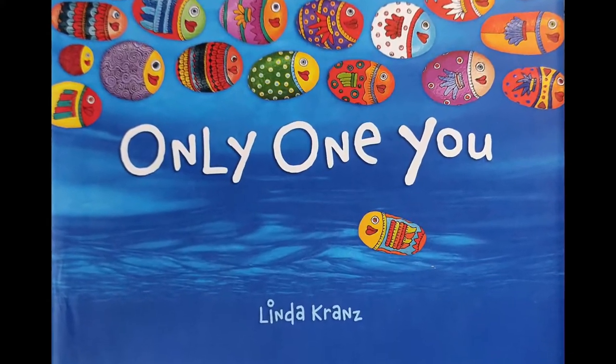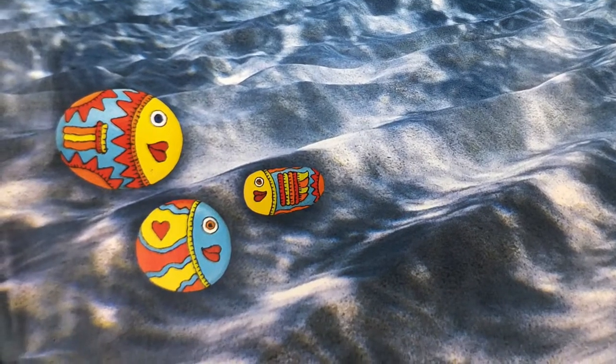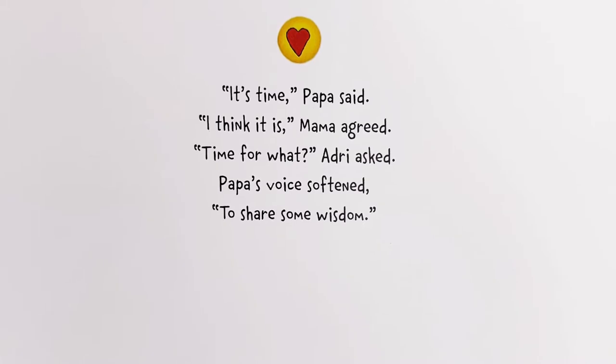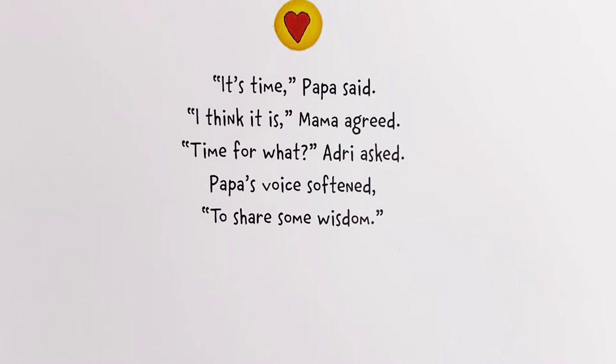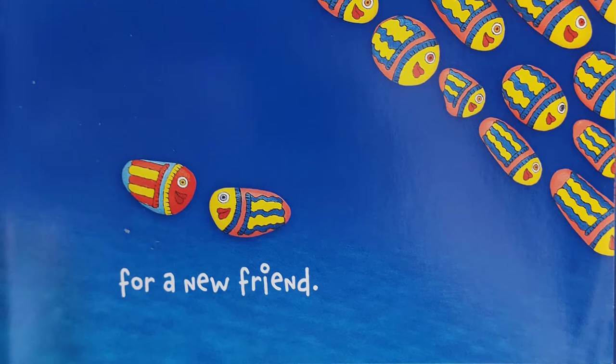"Only One You" by Linda Kranz. "It's time," Papa said. "I think it is," Mama agreed. "Time for what?" Adrie asked. Papa's voice softened to share some wisdom. "Always be on the lookout for a new friend."